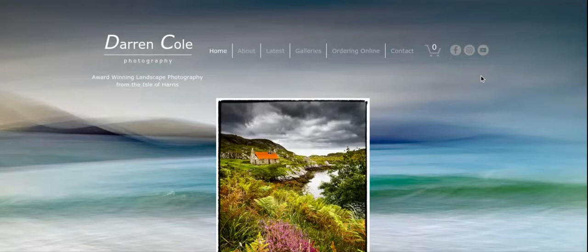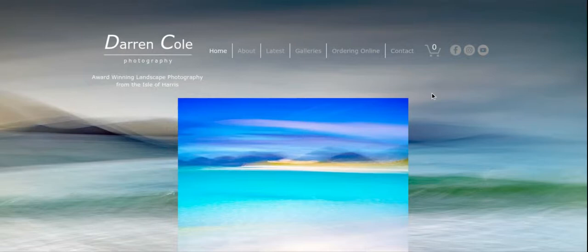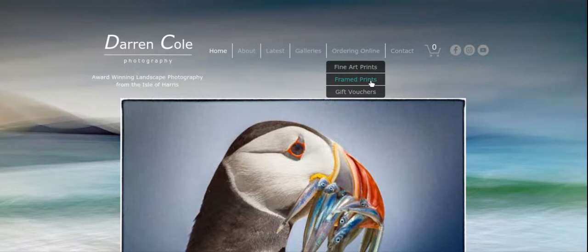To order framed prints from the gallery you need to do one of two things: you need to add a print that's compatible with one of our frame sizes to your cart, and then also add to the cart the frame size that matches that print. To make this process easier, go to the ordering online menu up on the top and move down to framed prints and go to that page.